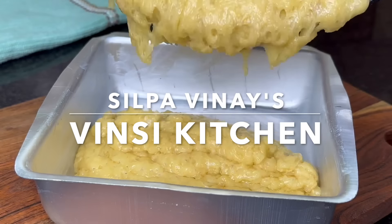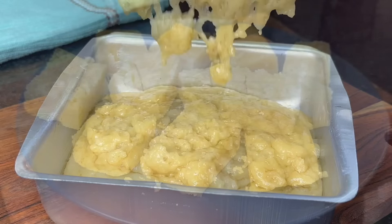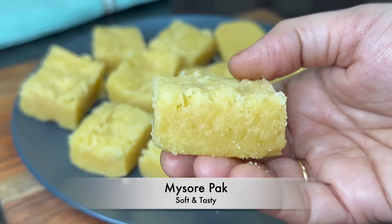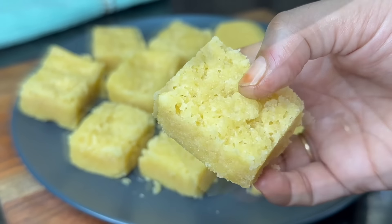Hi, my name is Nename Sipha Vinay. Welcome to Vincey Kitchen. Today I'm going to show you a very easy way to make mysirpak. You can make mysirpak in a very easy way, and it's perfect.